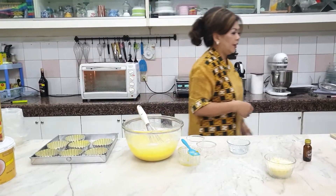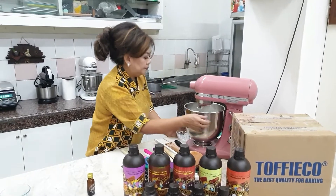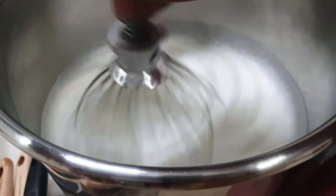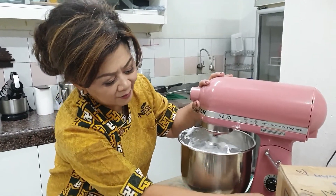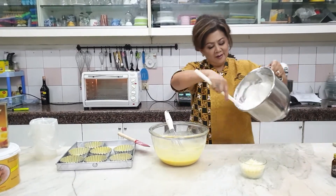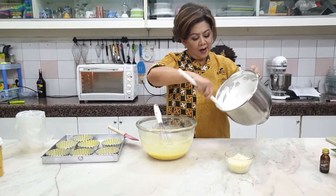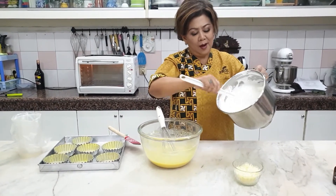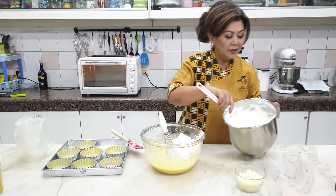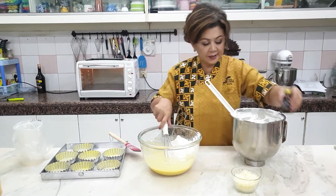Kita tunggu sampai putih telurnya naik. Sudah naik ya. Putih telur kita sudah perfect, soft peak. Ibu harus sampai begini ya, adik-adek semua, teman-teman yang mau mencoba. Seperti salju ya. Jangan lupa Tofiko cheese essence-nya ya.